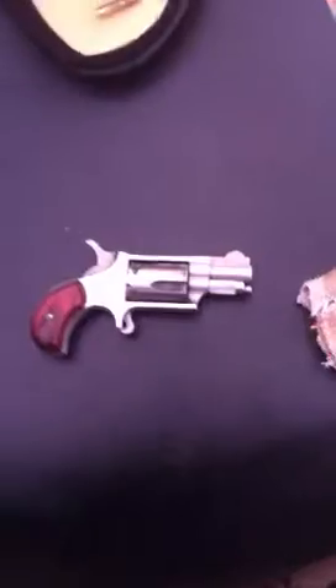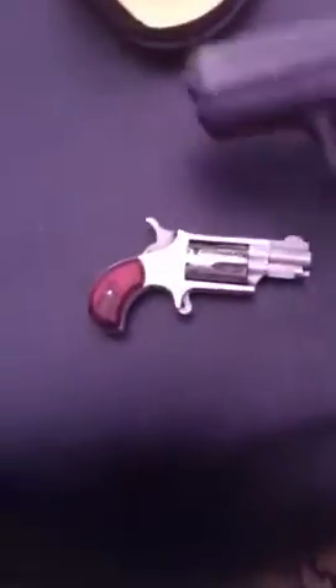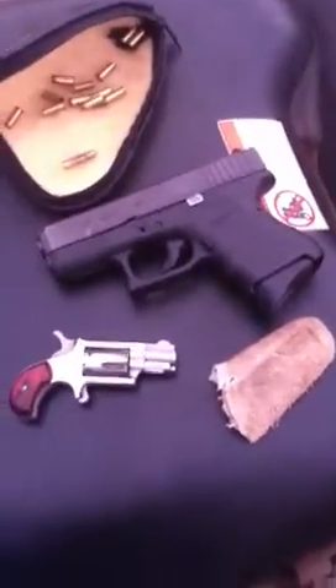I've got my little North American Arms .22 long rifle, and it's a backup just in case I have some kind of failure or run out of bullets in my Glock 27 .40 caliber.